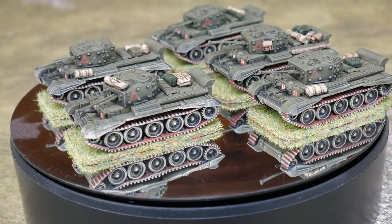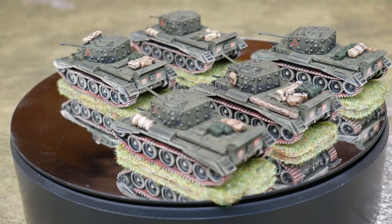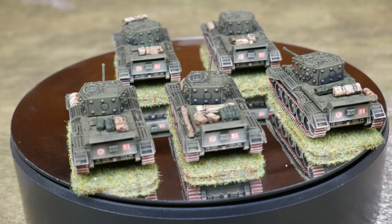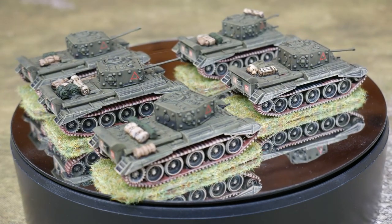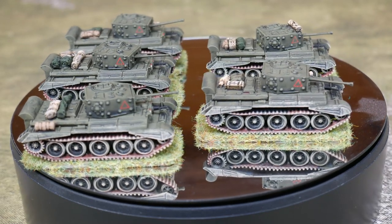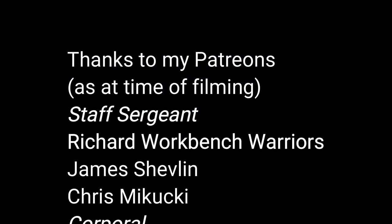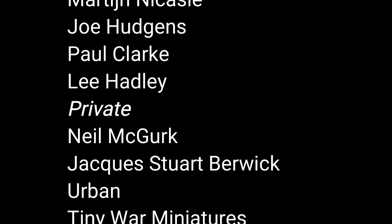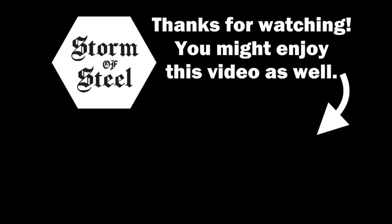You may have better ways of doing these stages that work for you, but this is the way that I am able to paint tanks pretty quickly for the tabletop. I'll put a list of the paints and products used in the description below, and if you've enjoyed the video please do subscribe and hit that like button. You can also leave a comment below and support the channel through my Patreon, Ko-fi, or even channel membership. You'll find links for all of these in the description below. Thank you very much for watching — I'll see you next time.